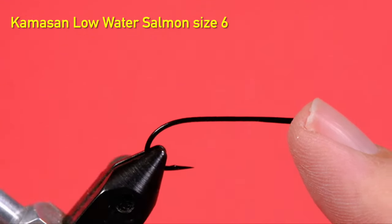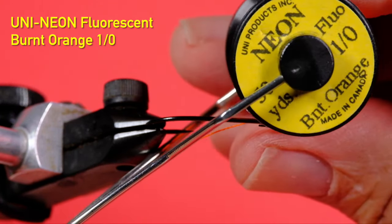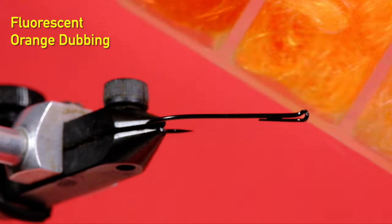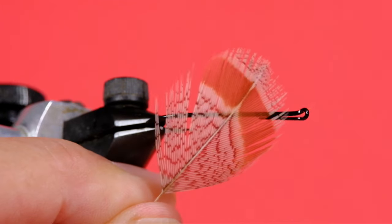My hook is a low water salmon in a size 6. I'm going to be tying on this neon fluorescent burnt orange that I'm going to use for the body material. I'm also going to use it as thread, which is very typical in the partridge in orange — your thread is also the body material. The tail is going to be fox squirrel tail. My rib is a small uni-french gold. I'm going to finish it off with fluorescent orange Vivas thread. I'm going to use some fluorescent orange dubbing, just to put a little dubbing ball behind the hackle so the hackle stands up. I'm going to be using a partridge feather.